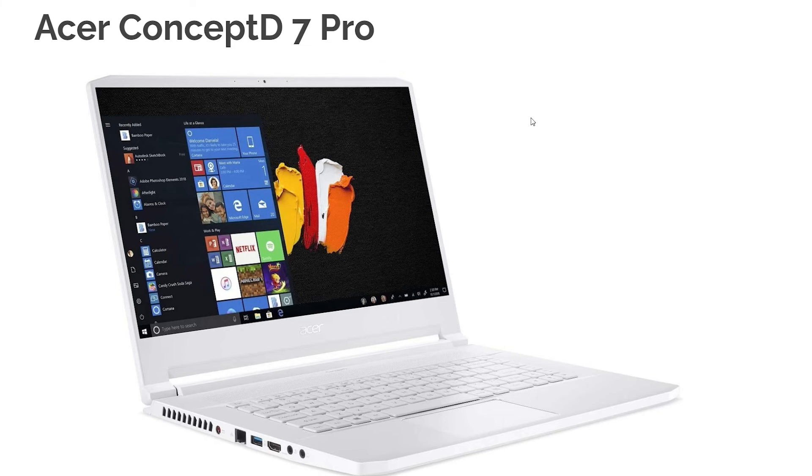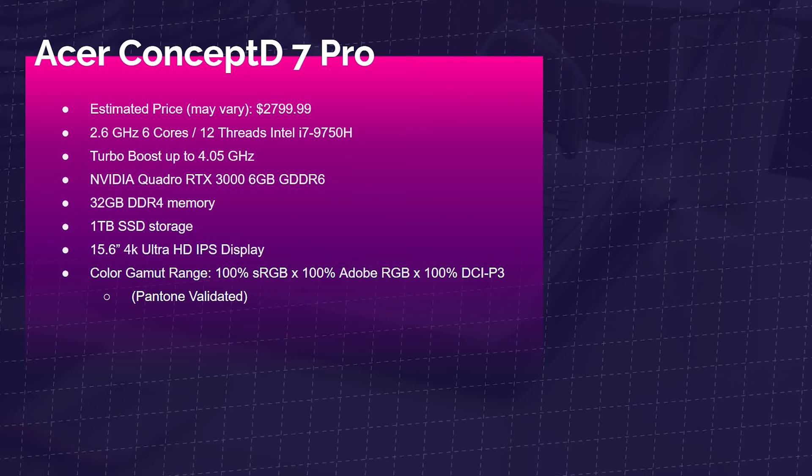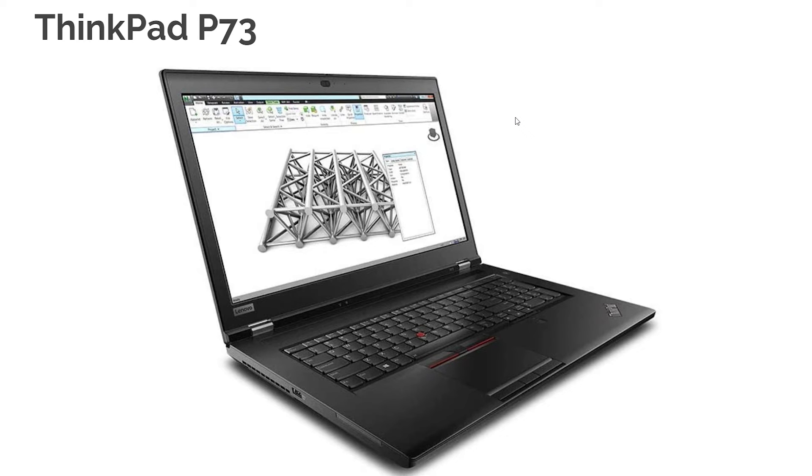The Acer Concept D7 Pro is a 15-inch laptop with the i7-9750H, RTX Quadro 3000, 32GB of RAM, 1TB SSD, and a 4K screen with 100% color accuracy across all color spaces — and it's Pantone validated. Great laptop with an aluminum chassis and good build from Acer. The ThinkPad P73 is a well-known laptop in the CAD and 3D modeling space — it's pretty chunky but legendary. It has the i7-9850H, Quadro RTX 3000, 64GB of RAM, 1TB SSD, 17.3-inch screen, 98% sRGB, and 72% Adobe RGB.